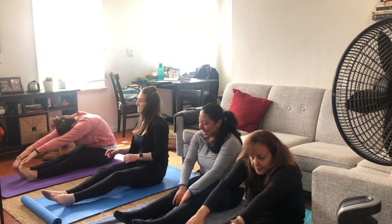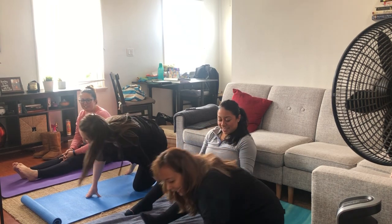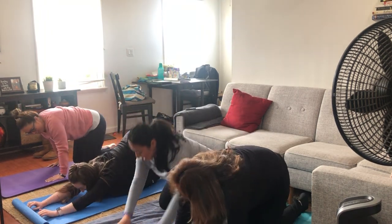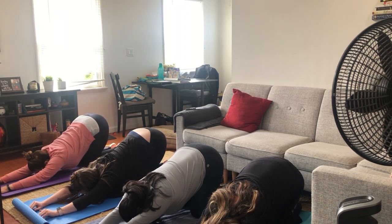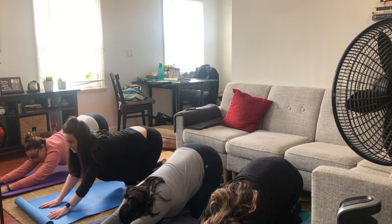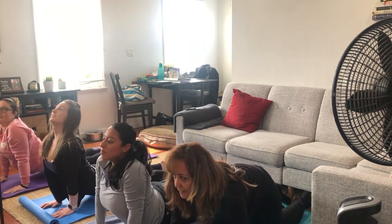Alright, I think we're pretty stretched out now. So the first pose we're going to do today is the cat stretch. Meow! Put your arms forward and your tushy high in the air. And then switching to the seal stretch — go forward and lift your chest up.